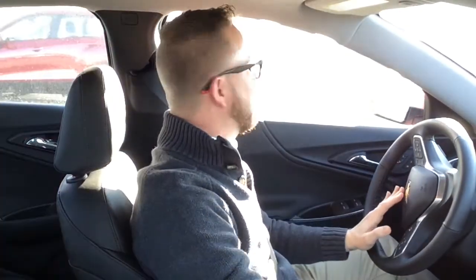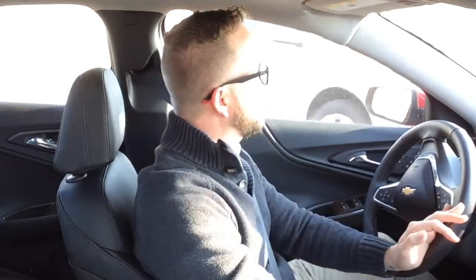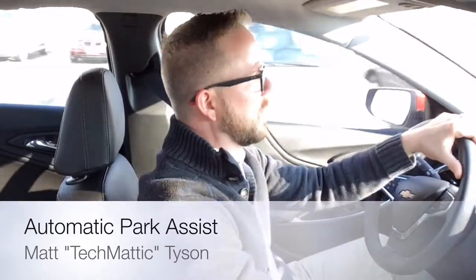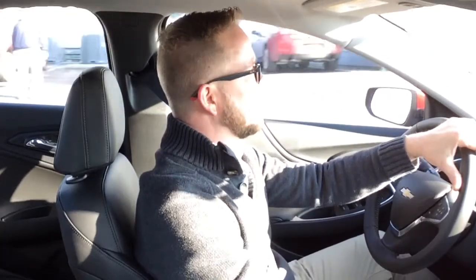Hey everybody, it's Techmatic again over here at Weber Chevrolet. For this 60-second tech, I'm featuring a 2016 Chevrolet Malibu Premier, and I'm going to show you how the automatic park assist works. First I have to find a parking spot on the lot, but the difficulty is I'm not very good at backing into a perpendicular spot.